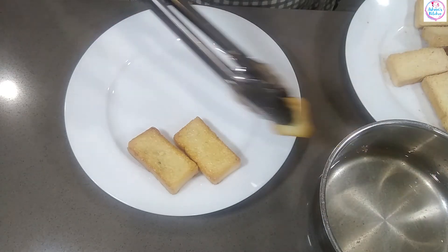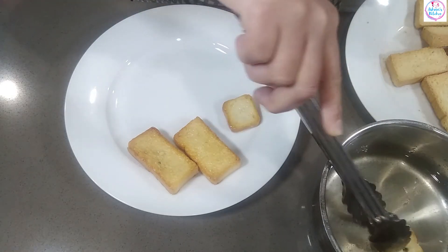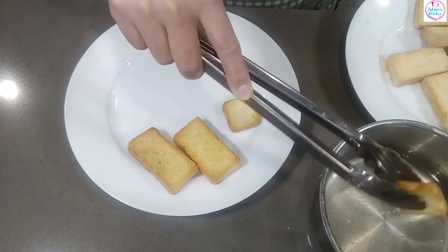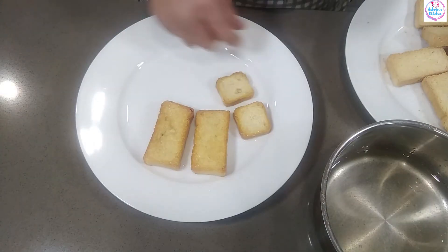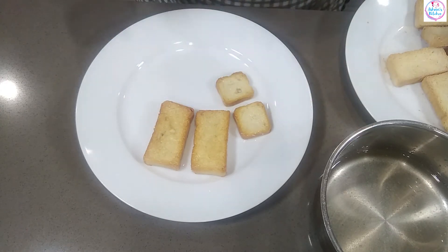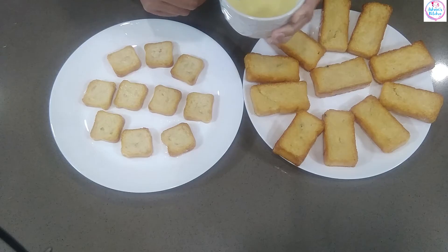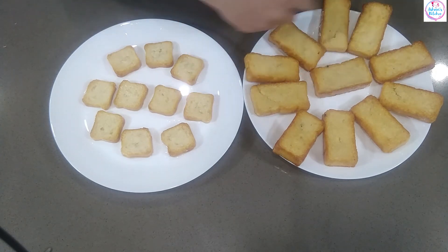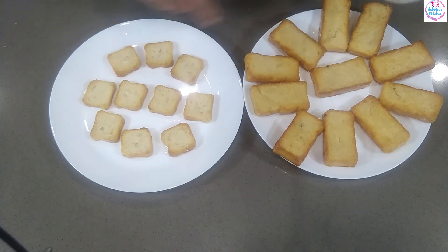This is one bite of toast. We will cook it on both sides. This is the toast. We will dip it in sugar syrup on both sides. This will give us one bite of butter. With butter cheese, we will cook it on both sides.